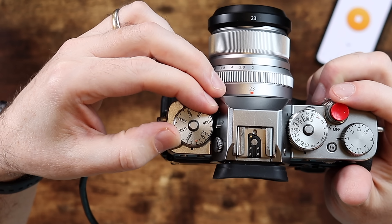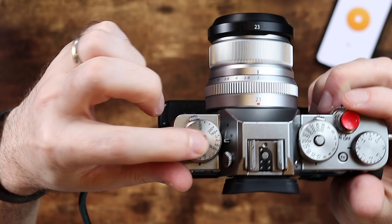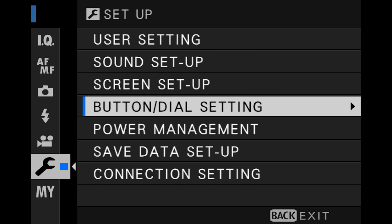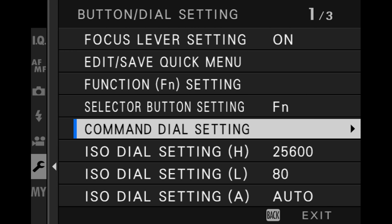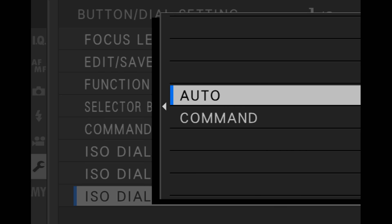First thing you need to do is make sure that your camera is set up to best use Auto-ISO. Put the ISO dial on A, and I like to lock it. Then go into your menu, into button dial setting, and go down to where it says ISO dial setting A Auto, and make sure that that is set to Auto. That really trips up a lot of people.